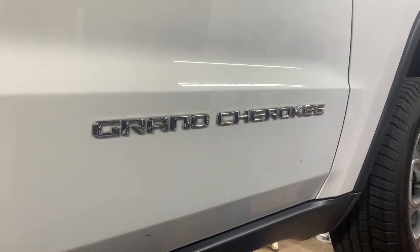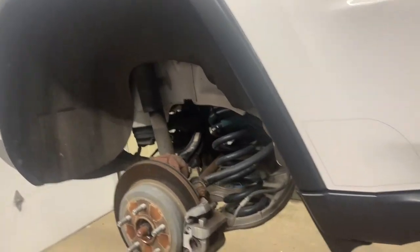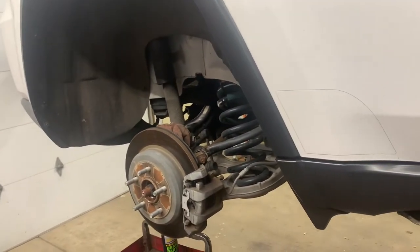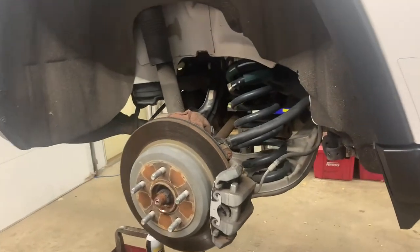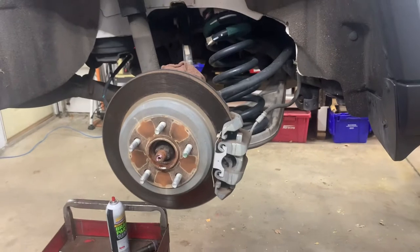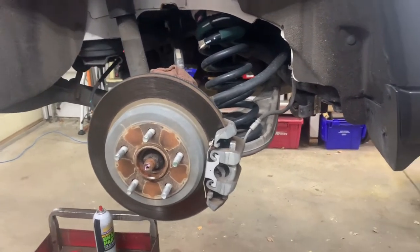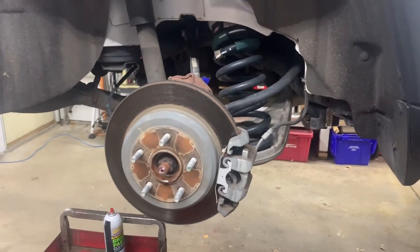2015 Jeep Grand Cherokee rear brake pads and rotors. If you're using a floor jack, you need to break the lug nuts loose first, then jack it up and support it with a jack stand. Then remove the rear tires - the lug nuts are 21 millimeter.